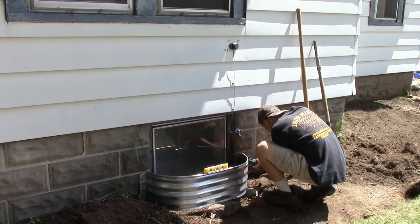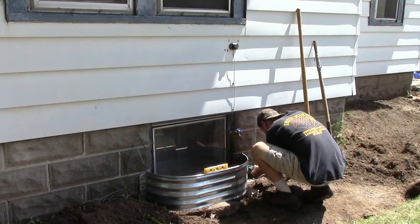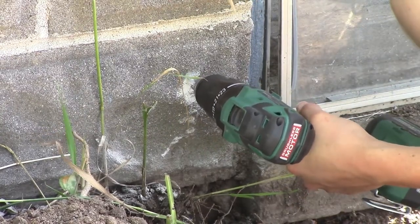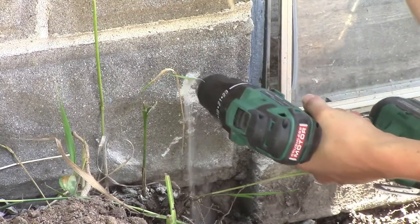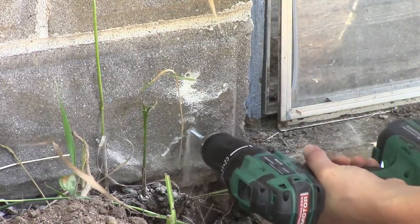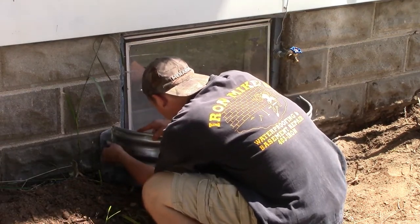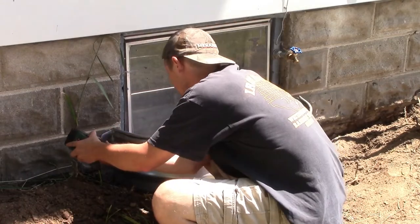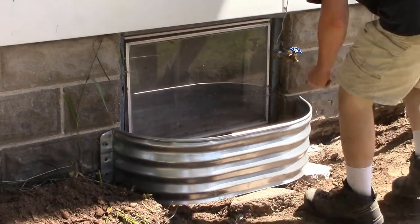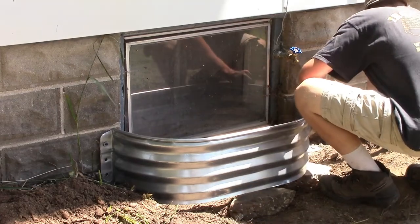Just putting a window well in a hole in the ground next to the house isn't going to do anything. In just a few years, with the thawing and freezing of the soil, that window well is going to be moved all out of place. So what's important is to affix it to the house. My window wells came with three pre-drilled holes on the outside edges, and I drilled holes into the concrete block of the basement. I used Tapcons, but any cement anchor would work through those holes and into the foundation to keep them snug and in place.